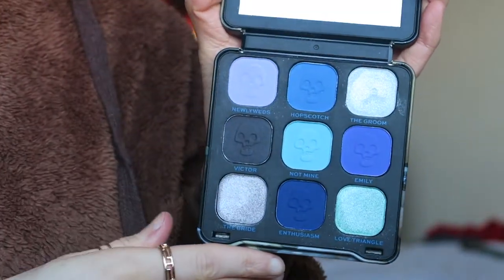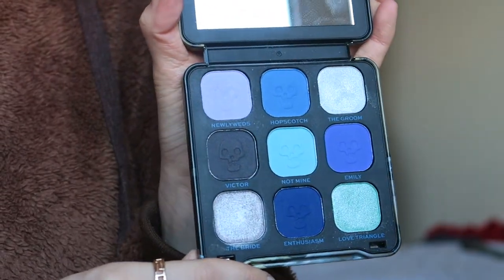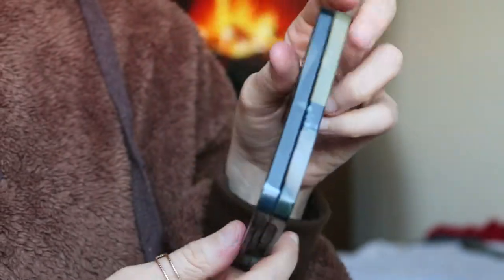This palette is called 'The Newlyweds.' When we open it up inside there are the shades and a nice mirror, which is great. The shades are very purpley, blue, greeny, turquoisey toned. There are some matte shades and some shimmers as well. The purpley shade, which is like a pastel purple, is called 'Newlyweds' - probably maybe my favorite shade in the palette. I just really like that shade.